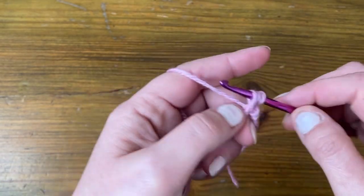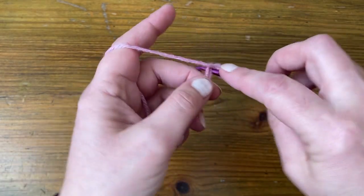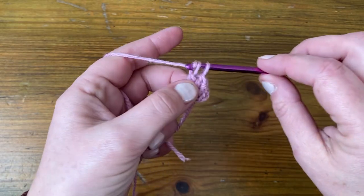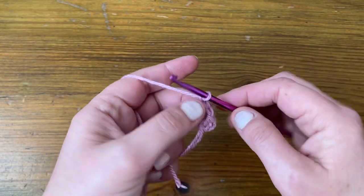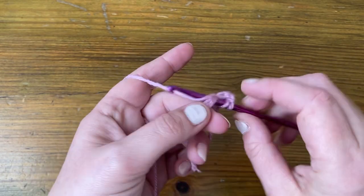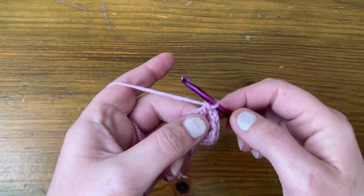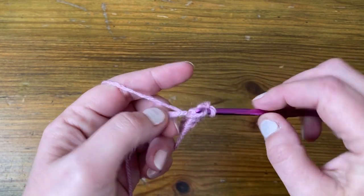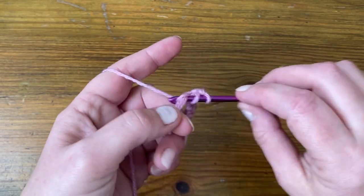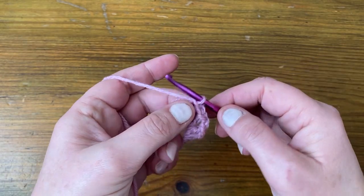So we're going to make three of them — one, two, three. We then chain two to make the next corner, and we're going to make three more US doubles, UK trebles — one, two, and three. And then we're at the next corner.